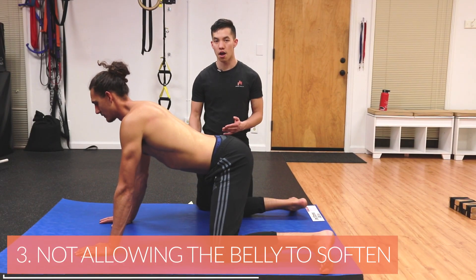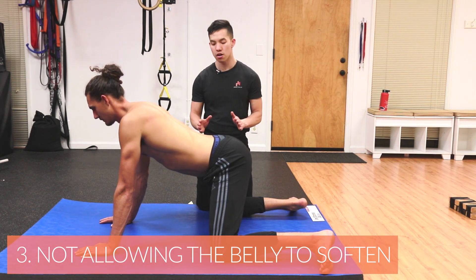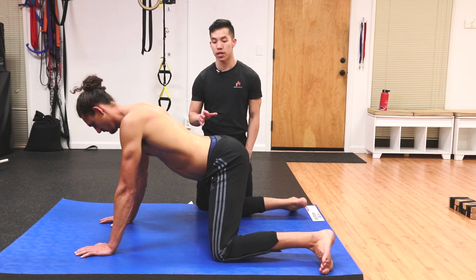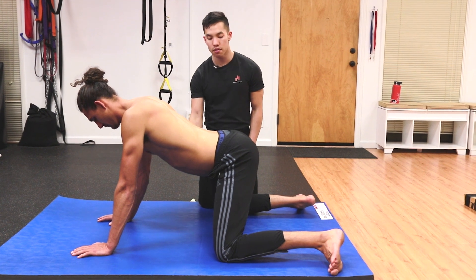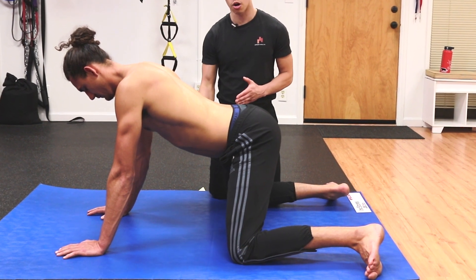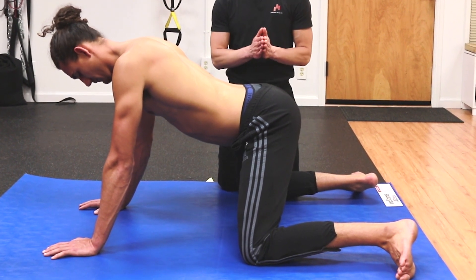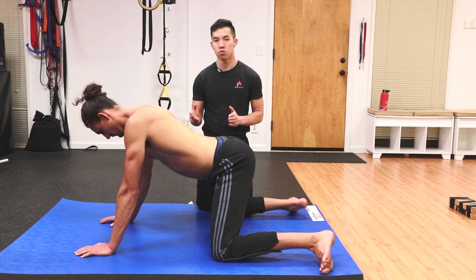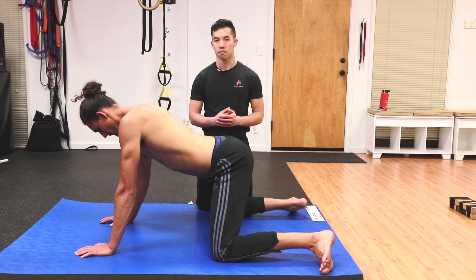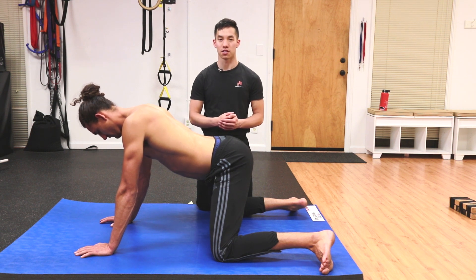Mistake number three: not letting the belly soften. It doesn't matter how lean or how skinny you are — your belly should sag when you are breathing in and out during this stretch. It's important that you let this happen because if the belly doesn't soften, you're still holding tension in your body. And if you're holding a lot of tension, it's going to be very hard to get those inner thigh and glute muscles to relax. One thing I like to do to facilitate that is breathe in and out super loudly. And that's three common mistakes for this stretch.